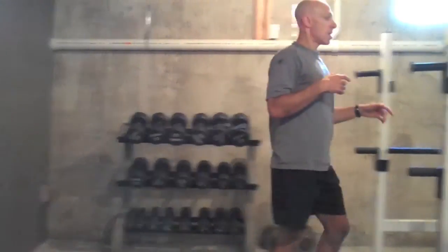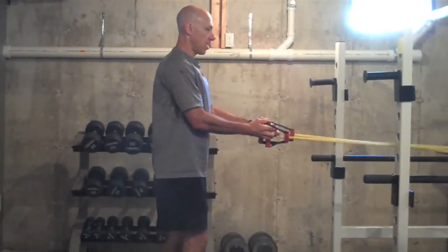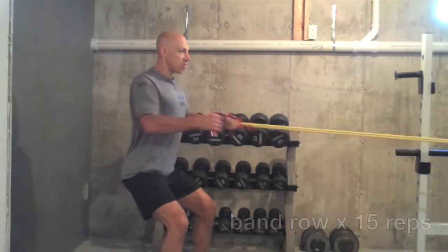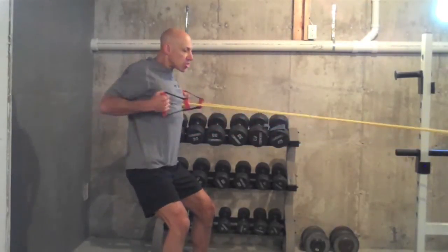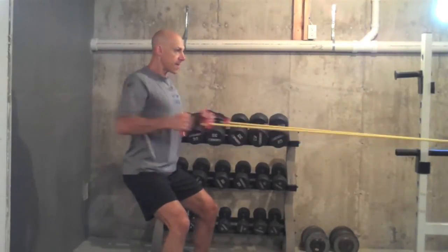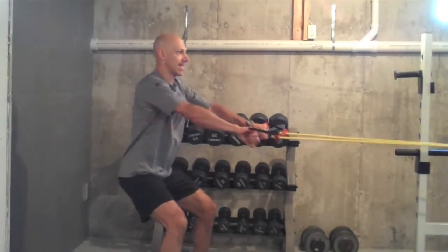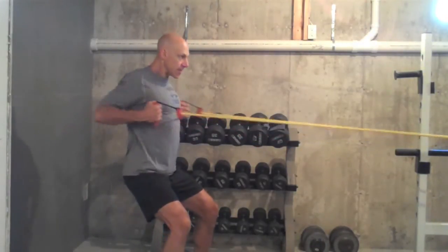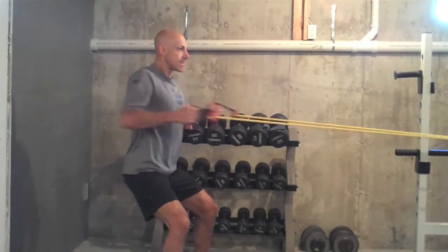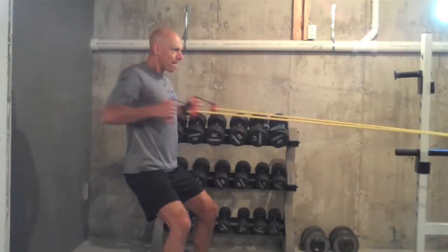Last exercise — we're going to do our rows for the upper back. We're going to sit into this position here. Shoulders down; don't let your shoulders ride up. You're going to pin them down and back, squeezing, breathing out as you pull. Five more. Last rep. Good.